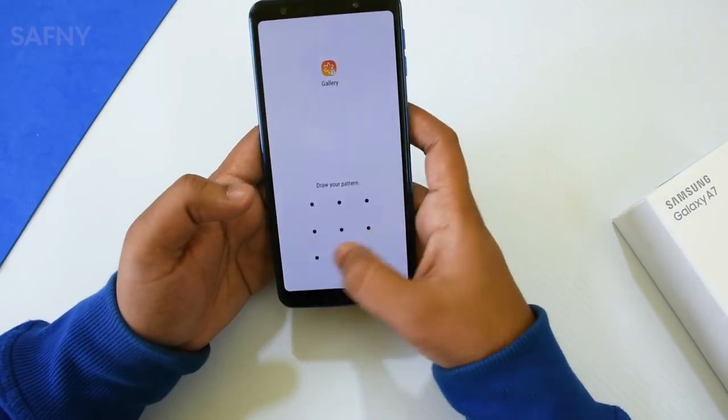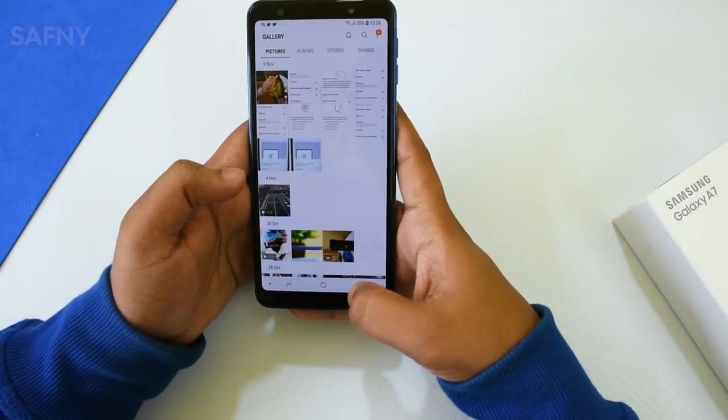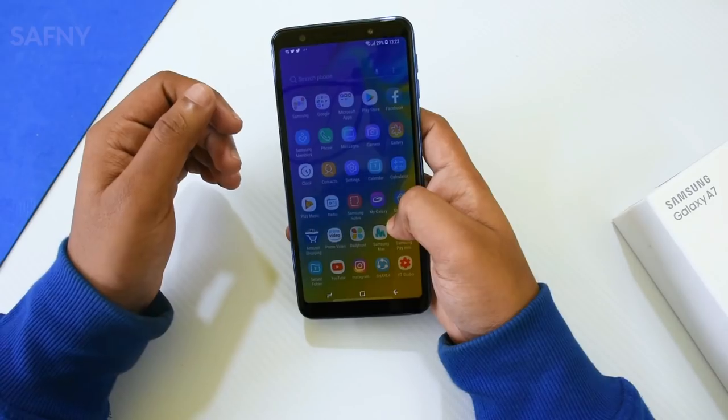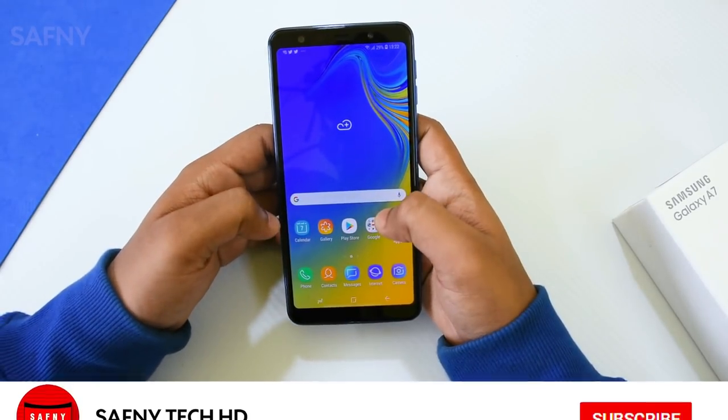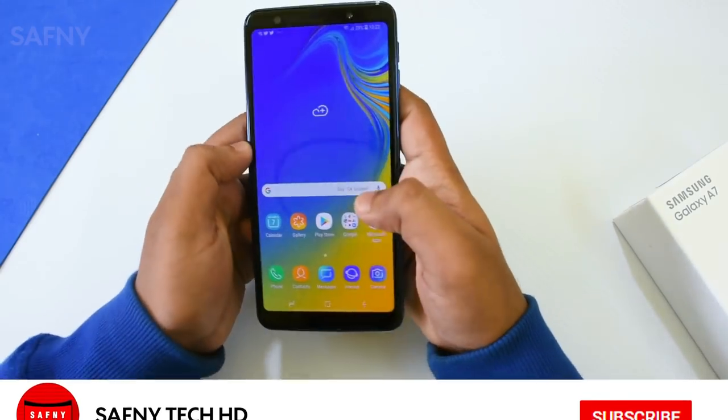Hi YouTube, this is Afni and welcome to my channel. In this video, I will show you the 15 pro tips and tricks for the Samsung Galaxy A7 2018. You can also apply these tips on other A series Samsung phones. If you are new to my channel, please click the subscribe button and click the bell icon for more videos.